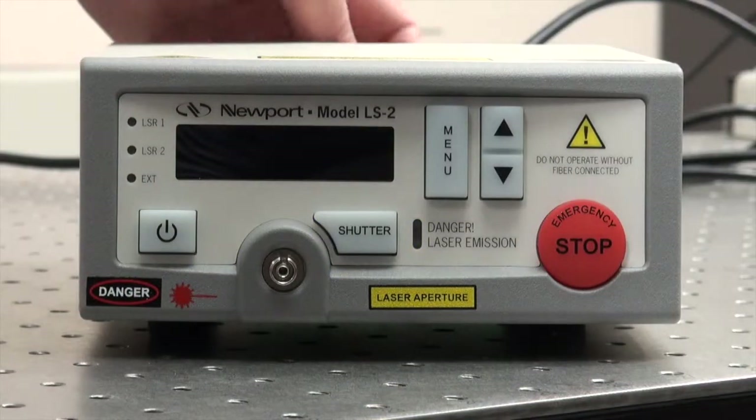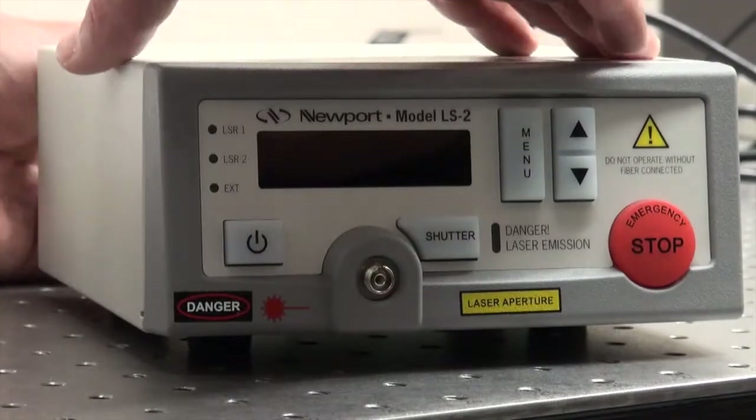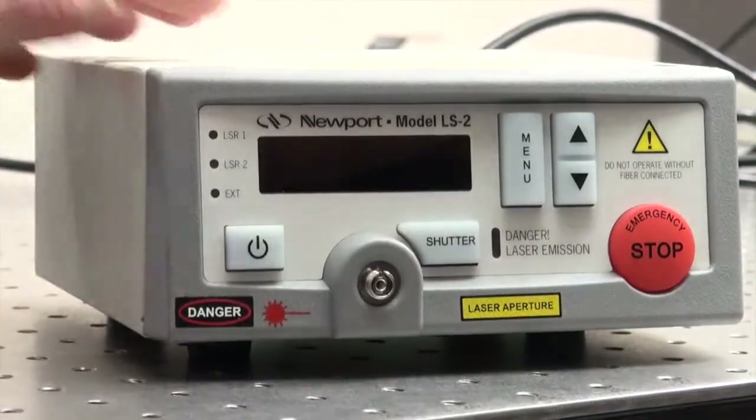In order to turn it back on, the key should be put in the OFF position, extracted, then reinserted, and the laser is reset.